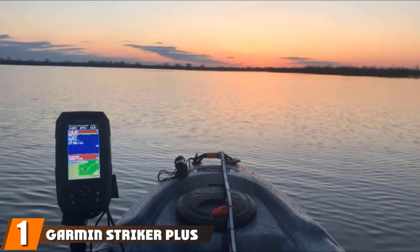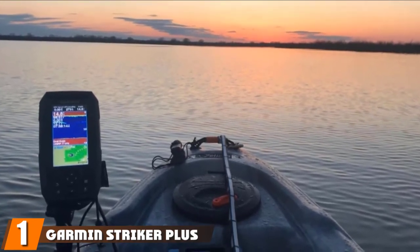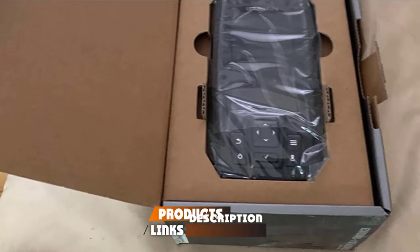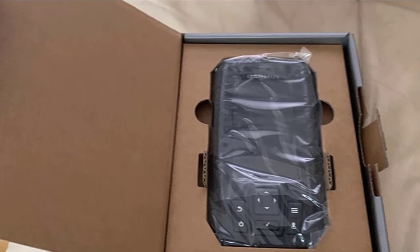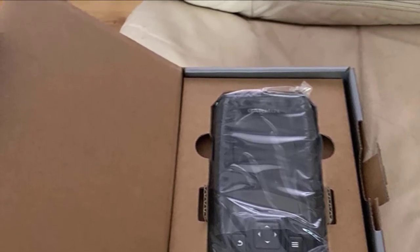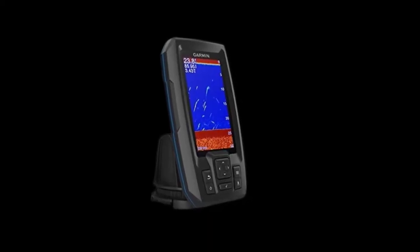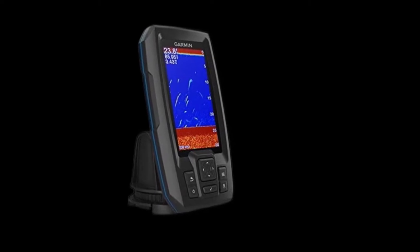At the first position of our list, we have the Garmin Striker Plus 4 Fish Finder. The Garmin Striker Plus 4 is just the perfect size for mounting on a kayak, canoe, or small boat. Though small in size, it provides a wonderful view of what is underwater, as it utilizes high-performance Garmin CHIRP sonar technology, which provides crystal clear and detailed images with outstanding target separation and resolution.